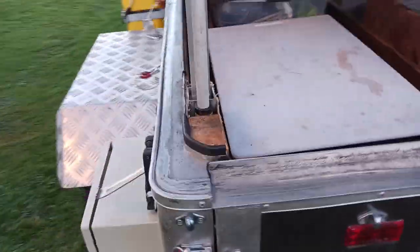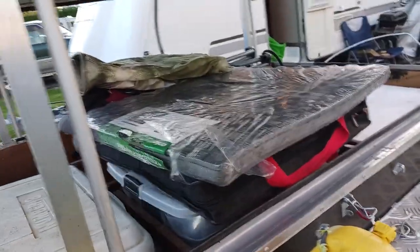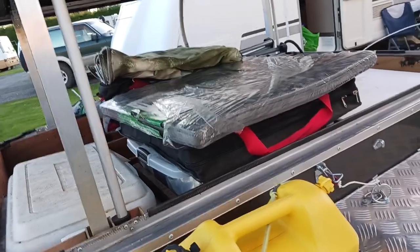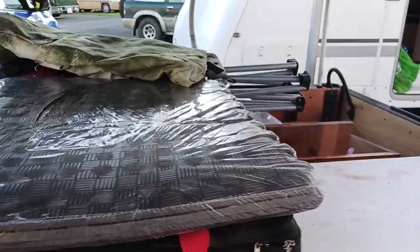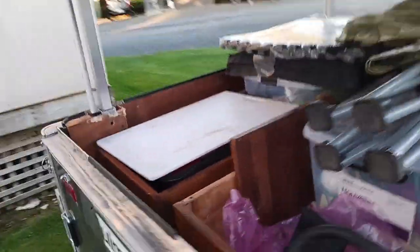This has been sitting outside — I jack it up on a tilt and no water gets inside. It is perfectly dry inside; any water channels around here and out the back. We've had a lot of rain down here in the last few weeks and it sits outside all the time. I pack it so when the roof comes down it gently touches everything and keeps it in place.